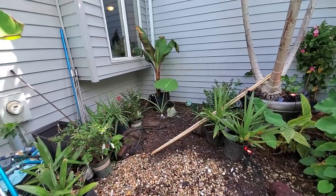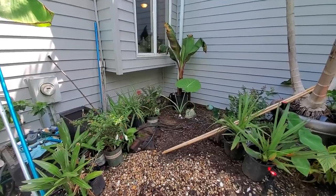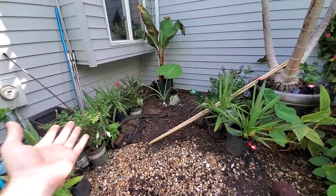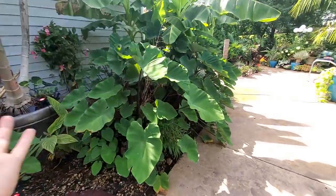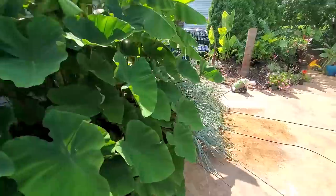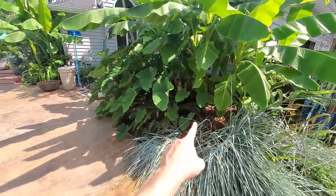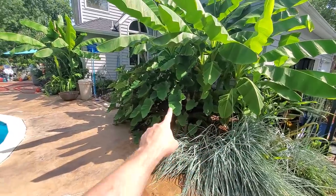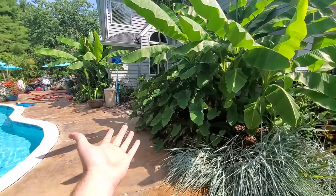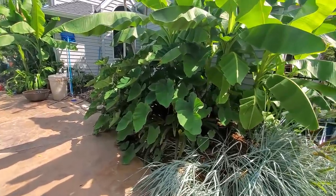I'm saying this after talking about putting gingers in the ground that are going to require tons of mulching to get through winter. But we're not always consistent — we can have different thoughts at the same time. The crepe myrtles and sabal palms were going to be staggered through this bed, but that's not going to work since the kalakajas are eating the garden bed alive — and I'm going to let them because they look awesome.